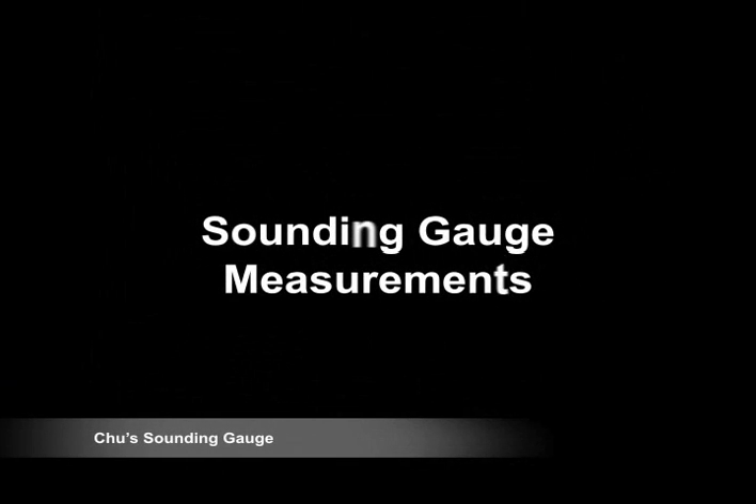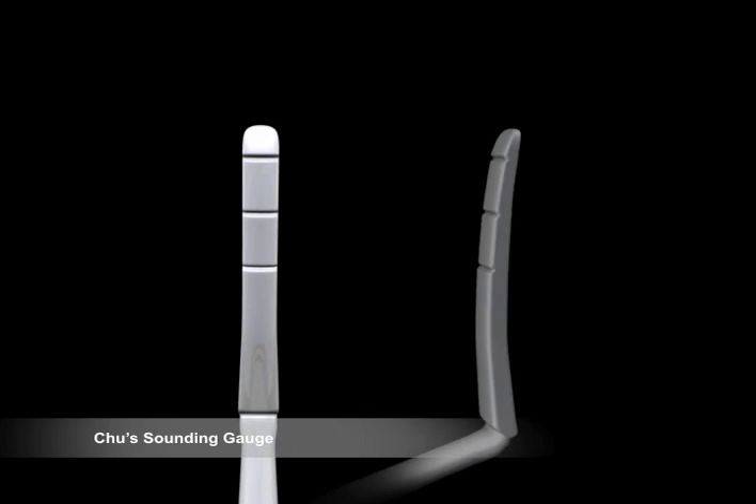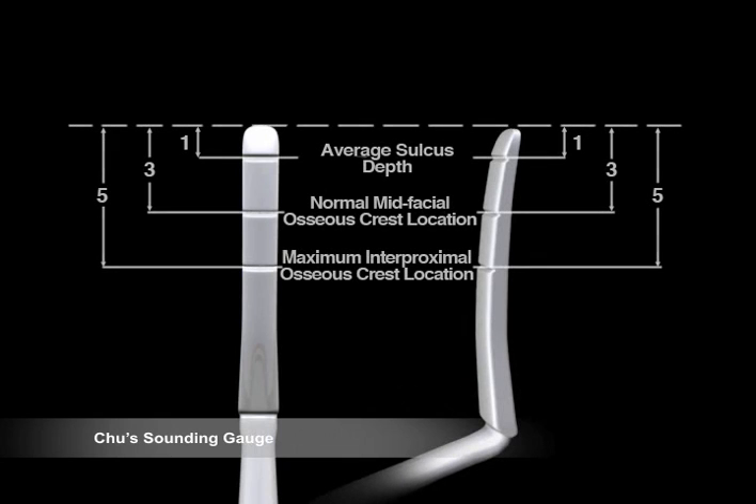The sounding gauge is used in aesthetic and periodontal crown lengthening procedures to determine the bone level before reflecting the flap. The present armamentarium used for this purpose is a periodontal probe. The curvature of the tip allows easy manipulation and access.